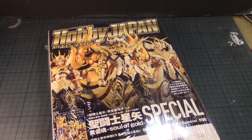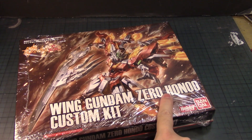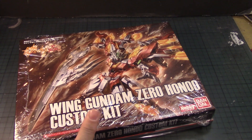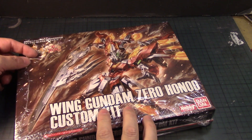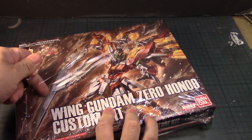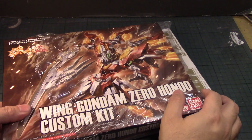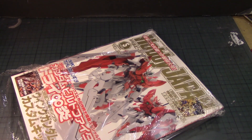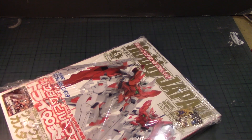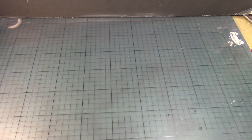I decided to pick this one for one specific reason, and that is the Wing Gundam Zero Hono custom kit, which I have and may build next. Let's remove the packaging — we're not reviewing the option parts today; that will be for the Hono itself when I work on that soon. Instead we're going to focus on the magazine.